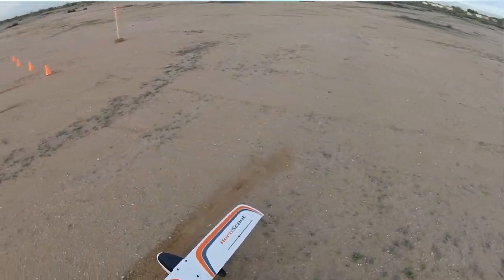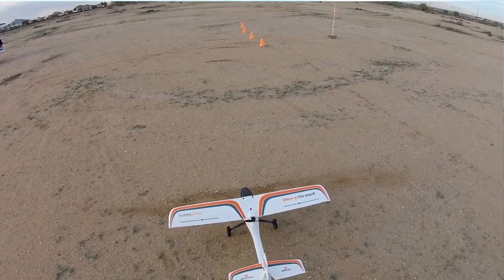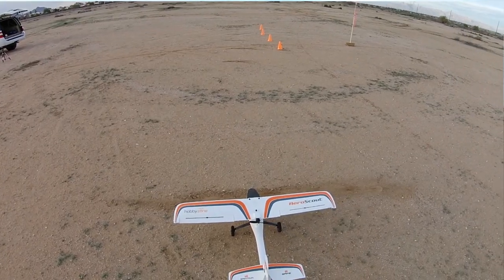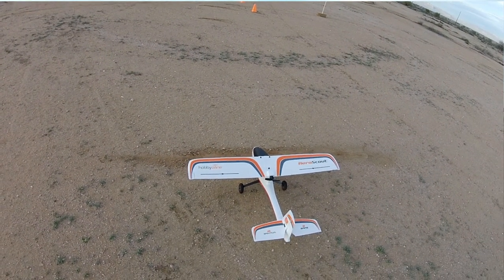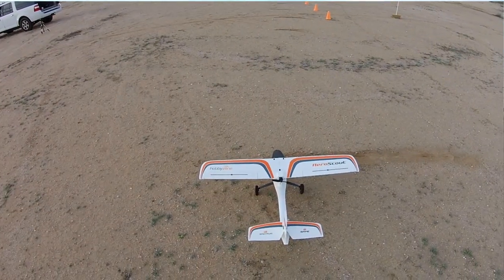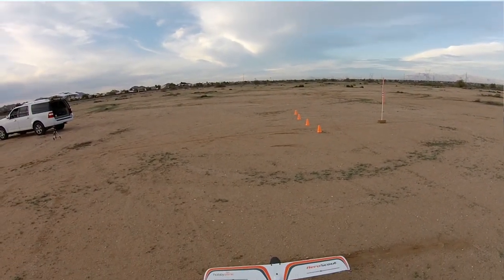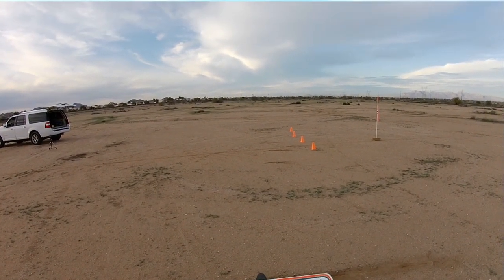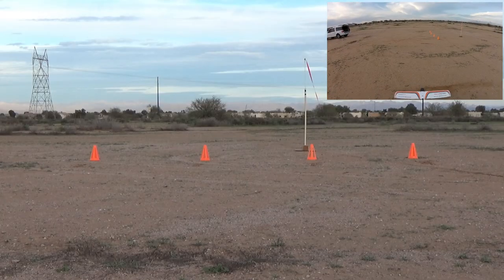I'm lined up at my mark. Let's do a little preflight. High rates — got high rates on. Left aileron on, right aileron on. Up elevator, down elevator. Left throttle, right rudder. Pressure active. Throttle active. I'm just going to go full throttle and full up elevator, and just keep it tracking straight, and we'll see where it takes off on its own. Full flaps. Let's go.